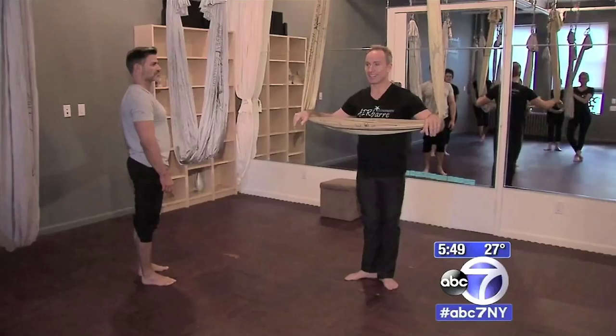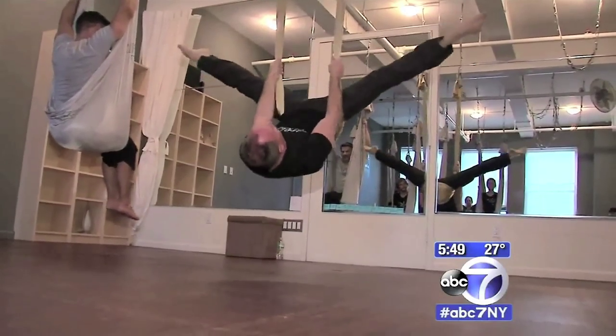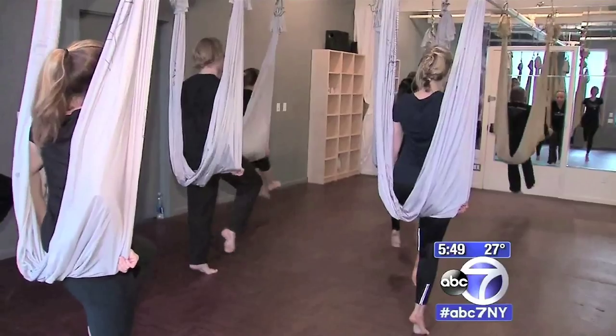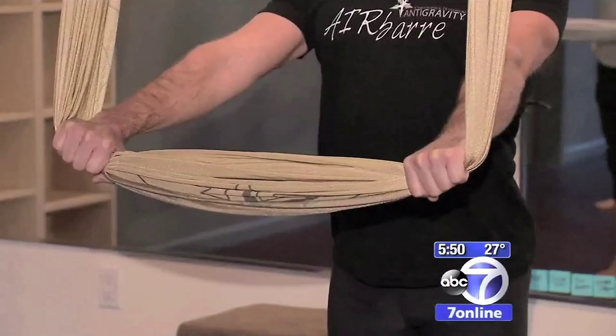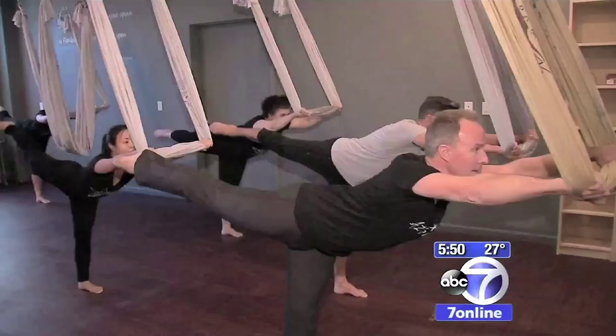This is the evolution of dance, up into the air. Christopher Harrison likes to get off the ground. All of his anti-gravity classes use these silky hammocks, and his air bar classes are no different. The fabric-like bar helps you balance, and you do work your core and arms a little more than in a traditional ballet class. In some ways it makes it harder, in some ways easier, as gravity pulls you down while the Harrison anti-gravity hammock lifts you up.